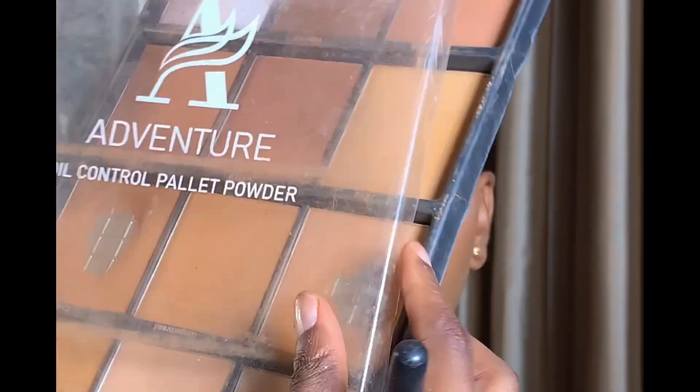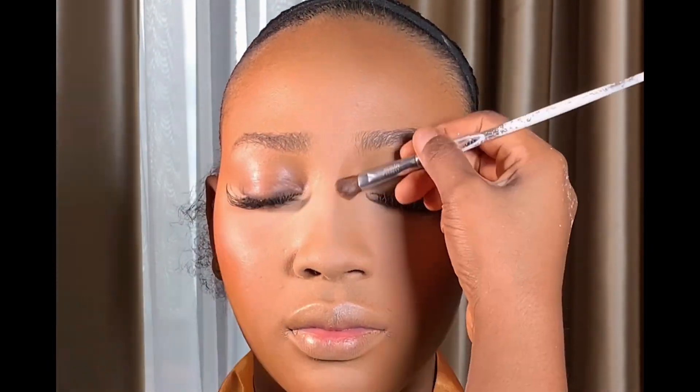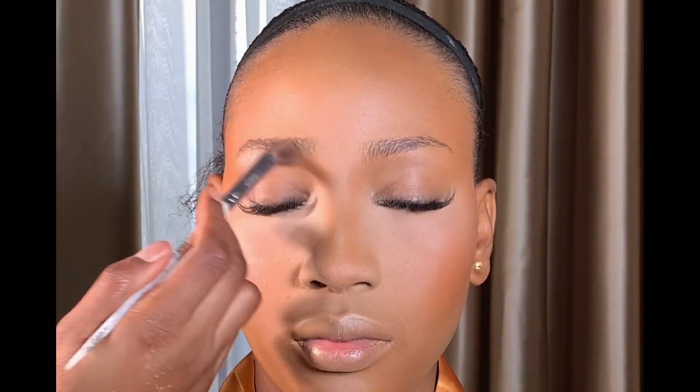After that we're going to be doing dry contour — setting the cream contour we applied earlier. I'm taking that shade from my Adventure Oil Control powder palette to set the areas where I applied the cream contour. Next I'm going to be using two shades to contour her nose. After that I'm going to be blending everything together with my powder brush.